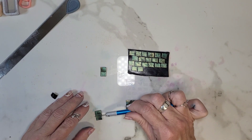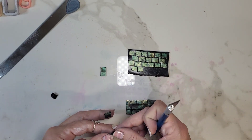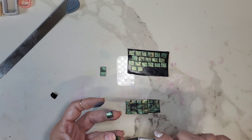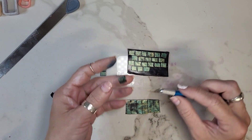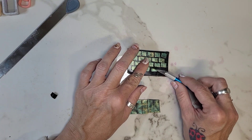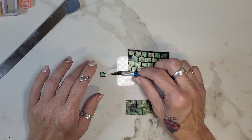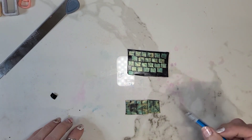Almost there, guys. Like I said, you might find an easier way, but for me this was the easiest way. Also experiment with the size and how you want to lay down your pattern and everything else — endless possibilities. We're going to hang off a little on this bottom one, but that's okay.